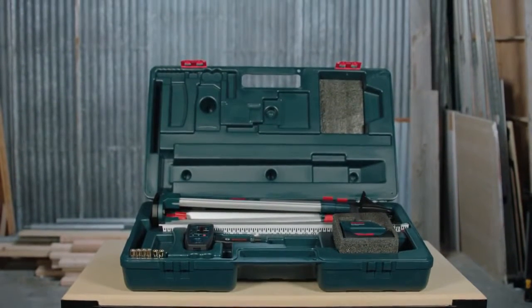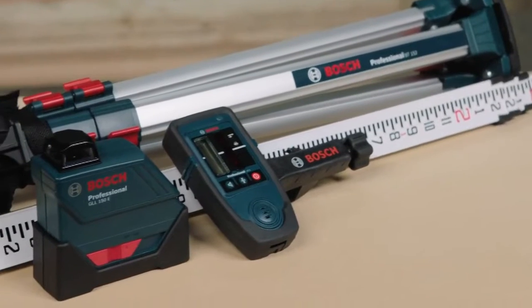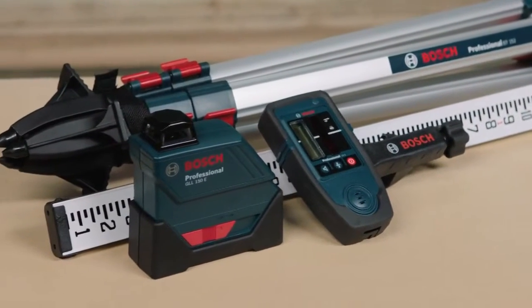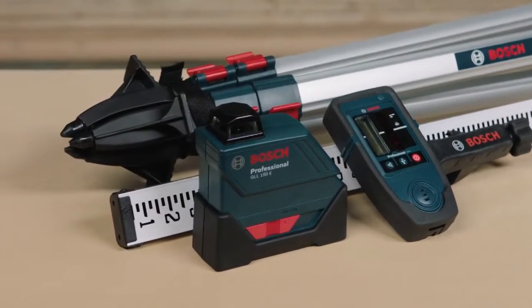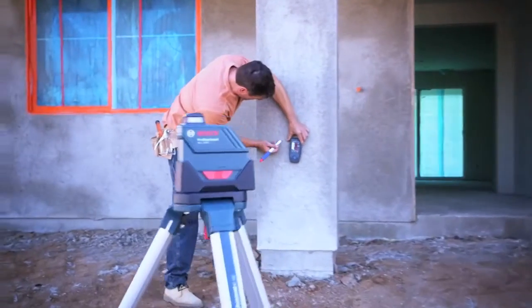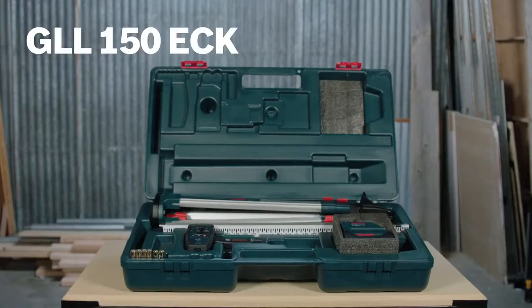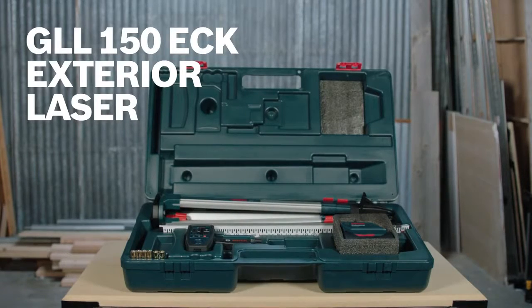This GLL150ECK comes complete with the necessary accessories for all of your exterior leveling needs. A compact 8-foot tripod and grade rod make for an easy one-person operation, and a laser receiver allows for maximum distance in every condition. This is the Bosch GLL150ECK exterior laser.